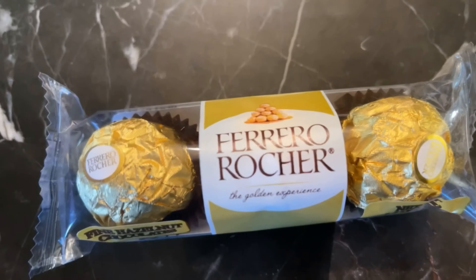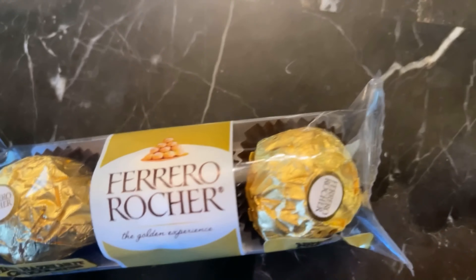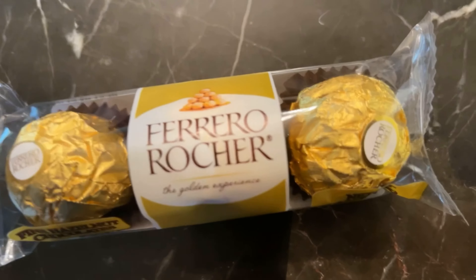While our keto Ferrero Rocher are in the freezer, we are going to start unwrapping the real ones and put our keto versions back in the gold wrappers.